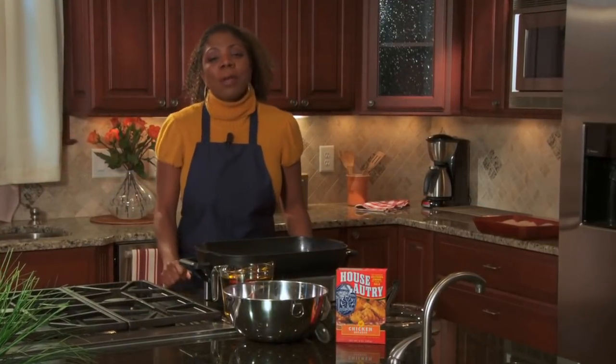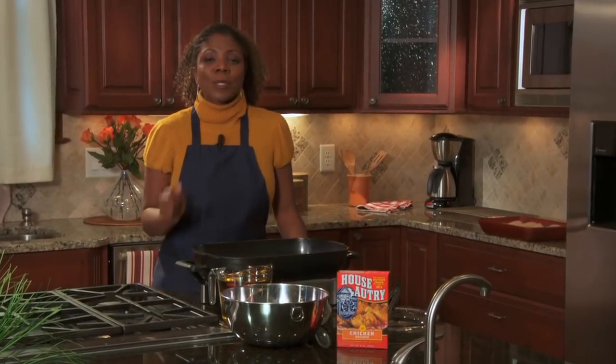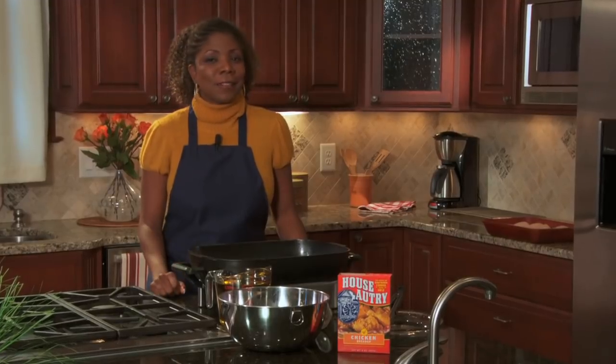One of my best memories when I was young was going to my grandparents' house and eating the food my grandmother made. One of my absolute favorites was her Southern fried chicken. Nothing like the wonderful aroma of homemade fried chicken to bring the whole family to the table fast.